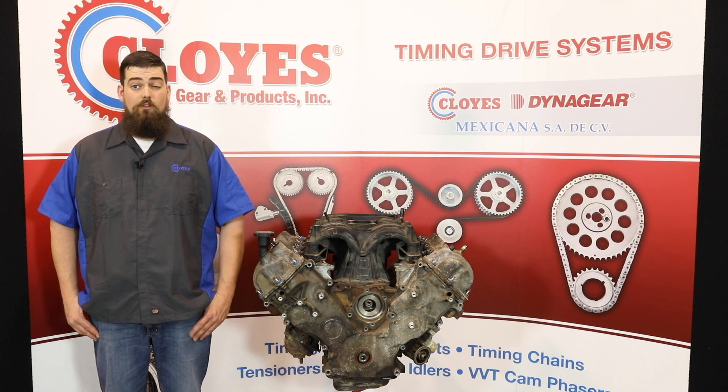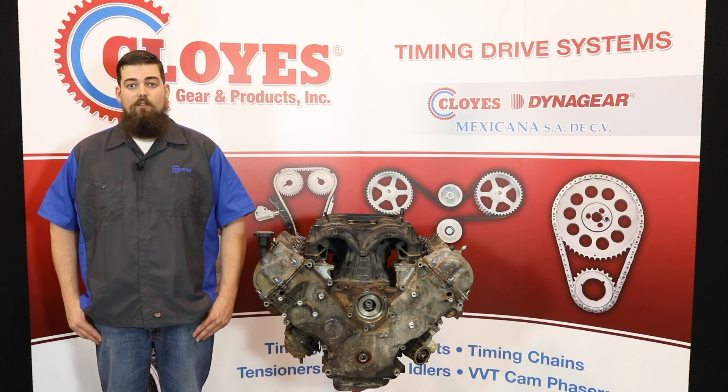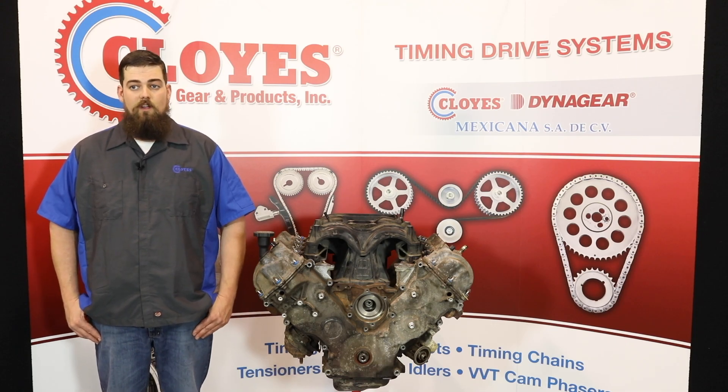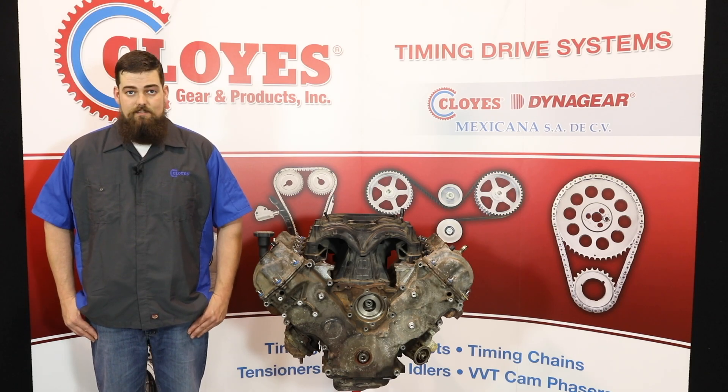This procedure will closely resemble the installation for all Ford Modular Triton series engines, including the 4.6, 5.4, and 6.8 2-valve, 3-valve, and 4-valve per cylinder V8 and V10 engines.